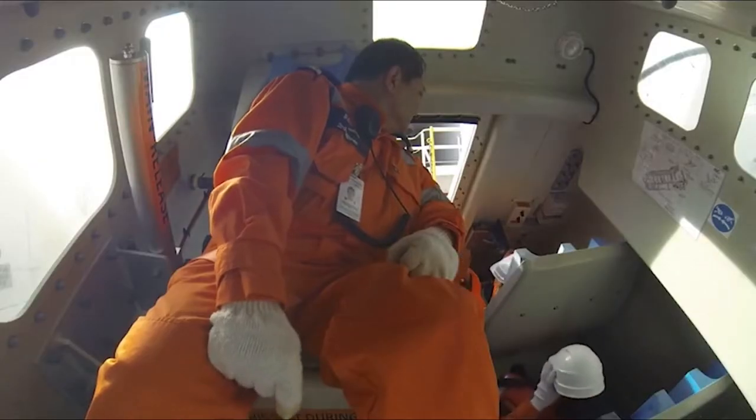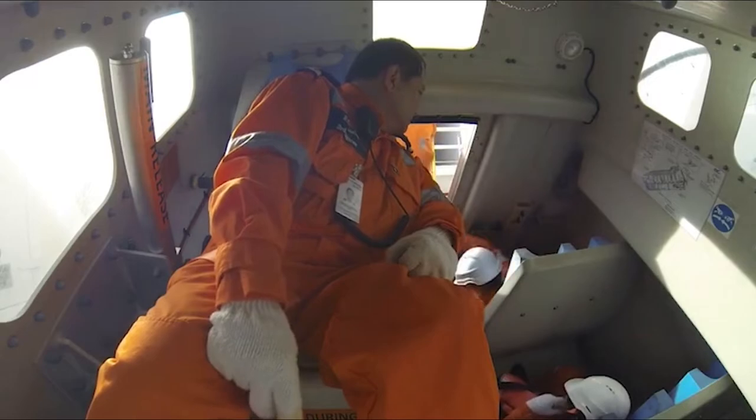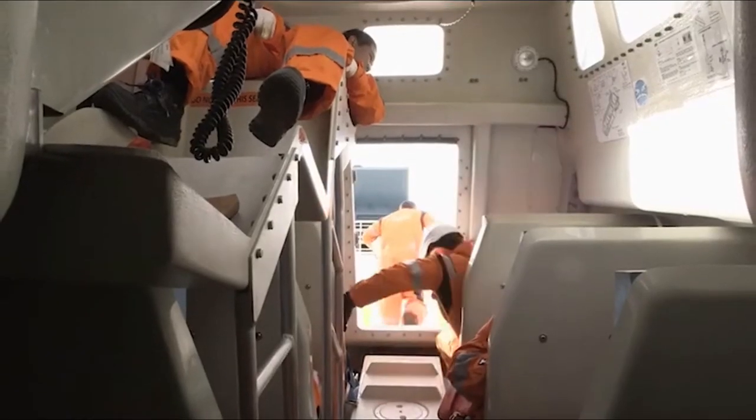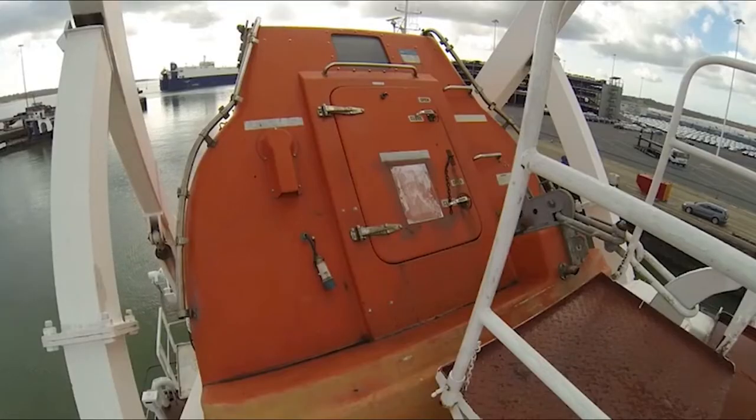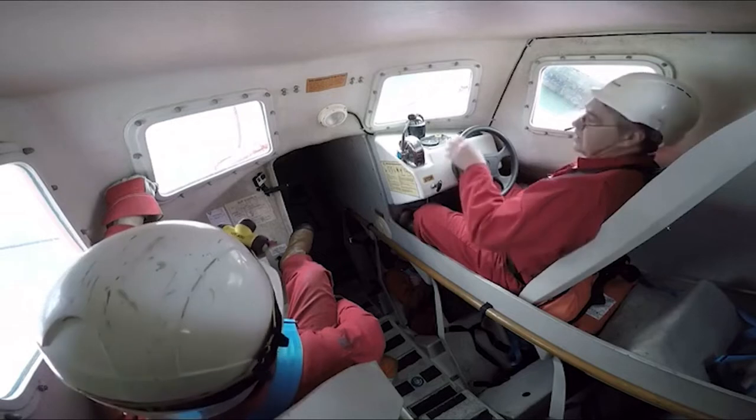During a boarding drill, it's at this point you'll be asked to disembark, as only the operating crew are involved in an actual launch drill. But of course, in a real abandoned ship emergency, you'll stay in your seat.